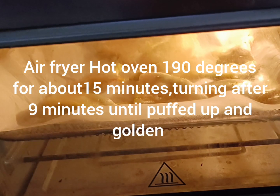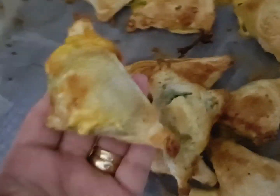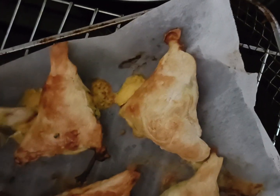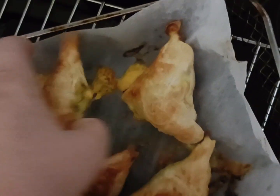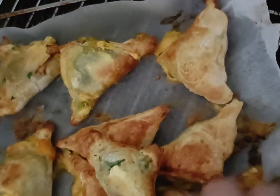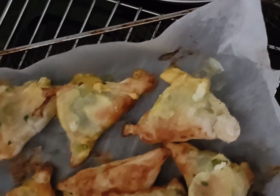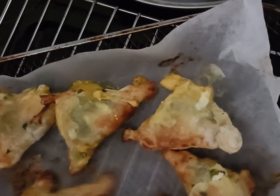We need to put them in a hot oven at 190 degrees for 15 minutes, and we will have to turn them after nine minutes. After nine minutes the pastry is just a little bit raw on the bottom, so we pop them back into the oven for a further six minutes.